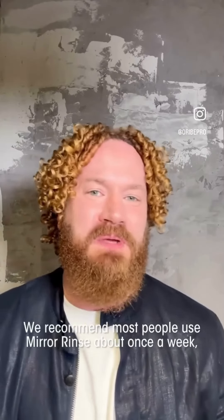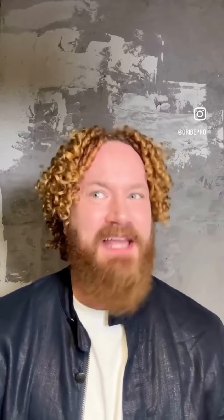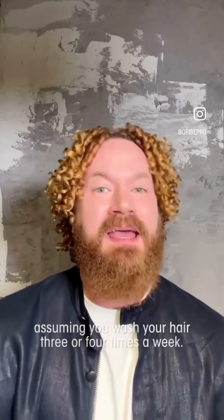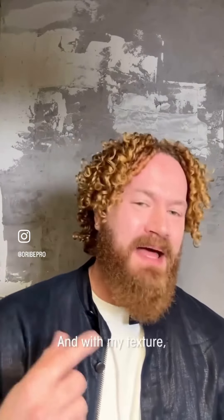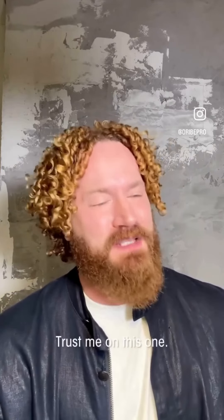We recommend most people use Mirror Rinse about once a week, assuming you wash your hair three or four times a week. I wash my hair once a week, so I'm mirror rinsing more like once a month — if that makes sense. And with my texture, I definitely double tap. Either way, leave it on for just one minute and rinse it off. It's not better if you leave it on longer — trust me on this one.